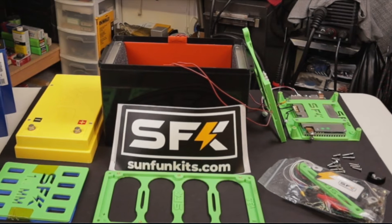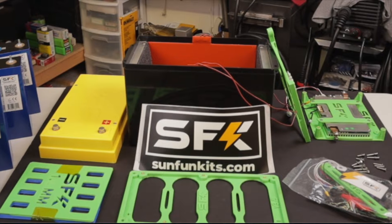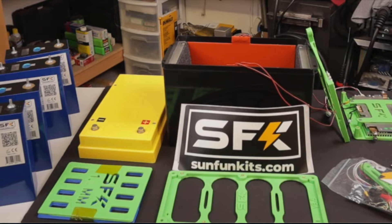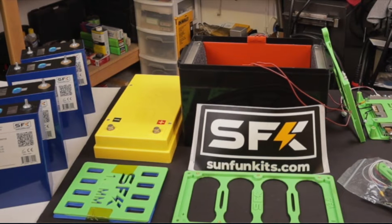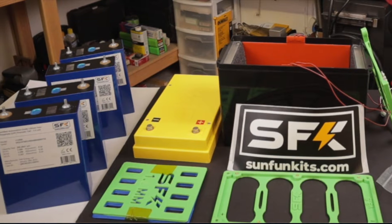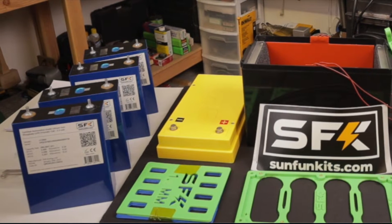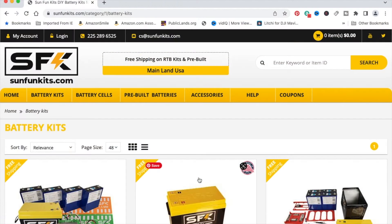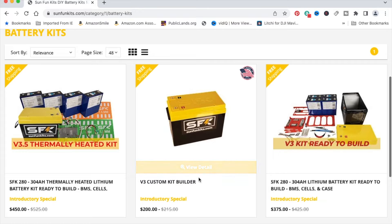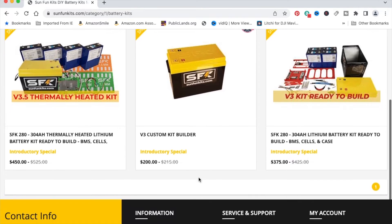In this video, we're going to look at the Sun Fun Kits Lithium Iron Phosphate Battery Kit. This kit will produce a 280 amp hour 12 volt battery for storage for the off-grid workshop project. Sun Fun Kits is a U.S.-based company out of Baton Rouge, Louisiana. Sun Fun Kits offers a variety in these kits — either the kit itself or the kit including the lithium-ion cells.